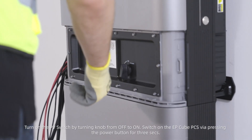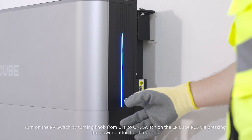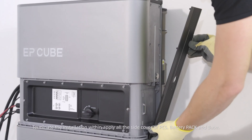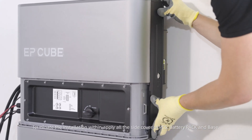Turn on the PV switch by turning the knob from off to on. Switch on the EP-Cube PCS by pressing the power button for three seconds. Terminate the installation by applying all the side covers of the PCS, battery pack, and base.